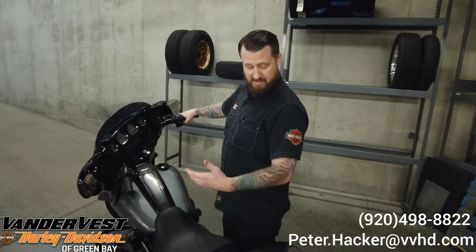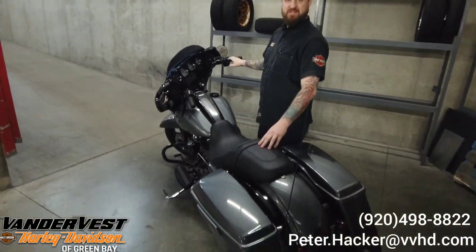So that was a demonstration of the hold control. It's available on the RDRS system, or the Reflex Rider Defense System. Great piece — it also comes with traction control. Great piece of technology and safety. Come down and check us out at Vanderbress Harley-Davidson. I'm Peter.